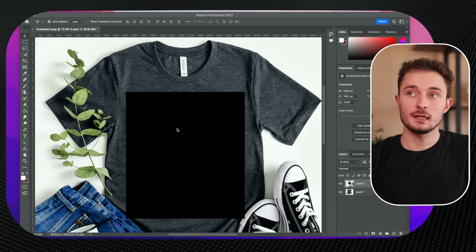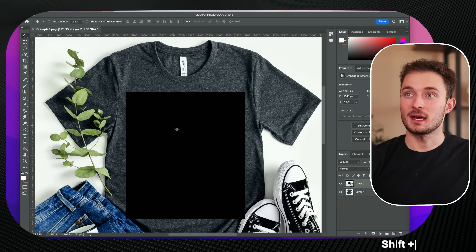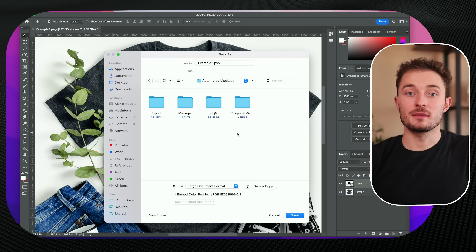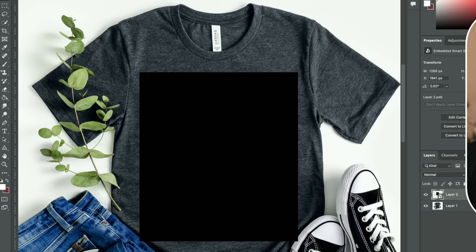The whole reason we add that black frame is it's going to act as a placeholder — when we run the script, the script knows exactly where to place our design on the shirt. Once this placeholder is in the right position, we're done with the first mockup. Hit Shift Command S to save this to the mockups folder included in the download. Just rename it to something easy to remember and hit Save. That mockup will display your designs exactly as you export them in the exact same colors — so if you export a black, white, or colored design, it will display it exactly like that.